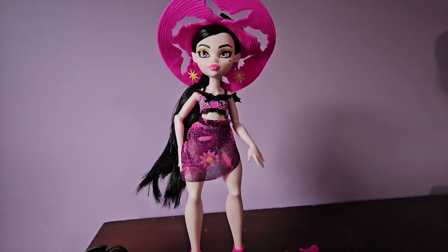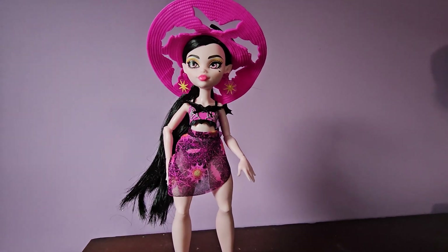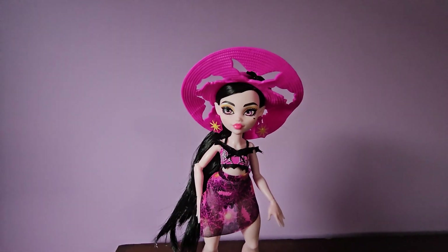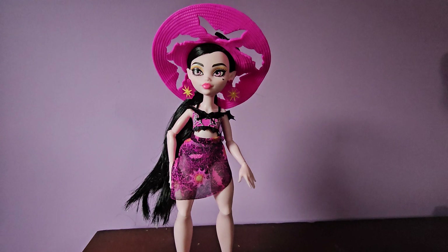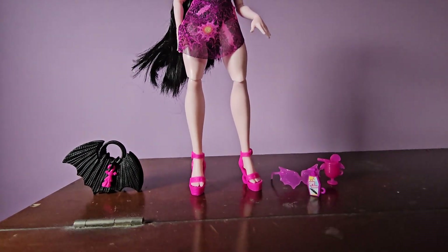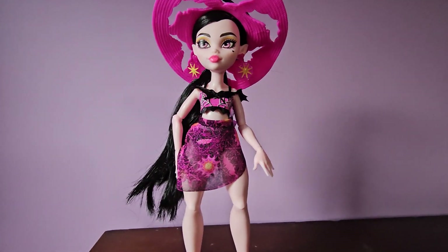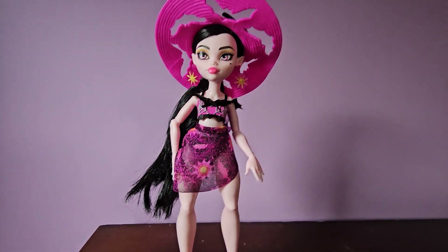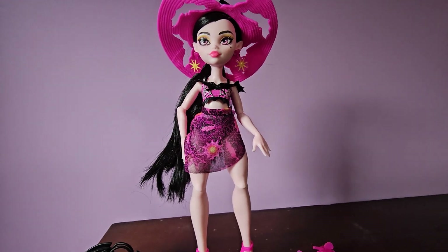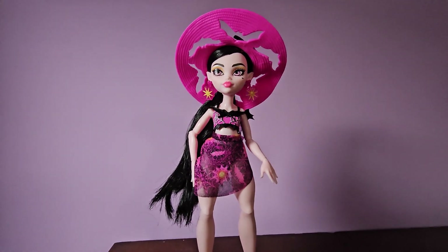I remember when I was a kid I got the Gloom Beach huge six pack with all the ghouls in it and I was super excited — they were just super fun dolls. So yeah I think she's the perfect doll. I love the price point. I love that she's available on Amazon because she's definitely not in any stores near me, but I got her off Amazon and she was here in a couple days. Just let me know what you think. I hope you all have a good day. Bye!